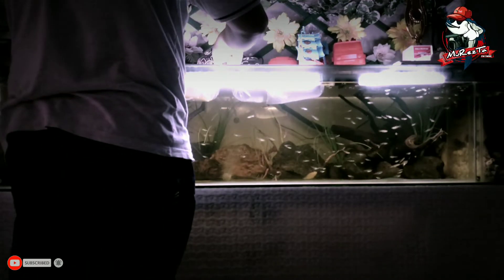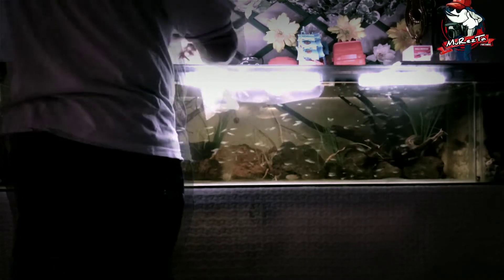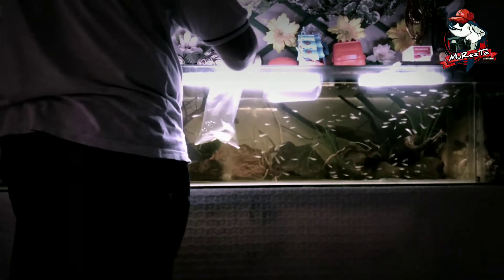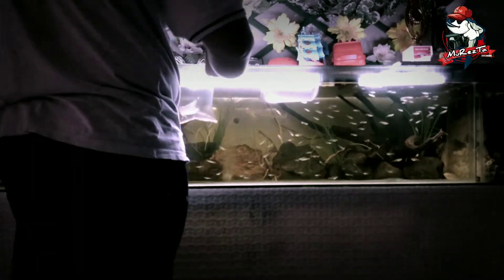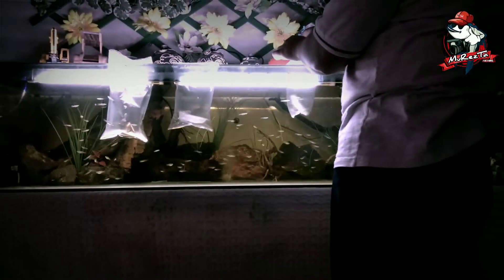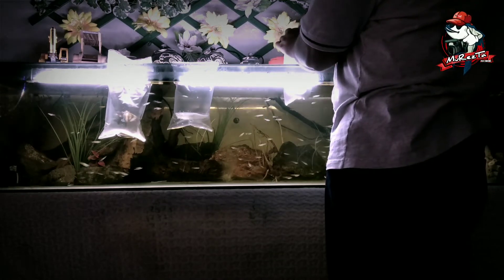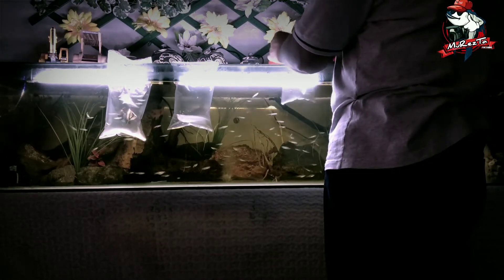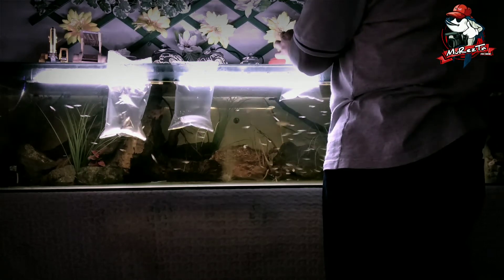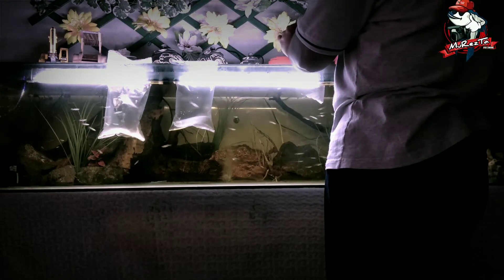Setelah kurang lebih 10 menit, plastik-plastik ikan yang baru sudah bisa dibuka. Namun sebelumnya, kita masukkan dulu air akuarium sedikit demi sedikit ke dalam plastiknya agar ikannya terbiasa dengan suhu dan pH air. Proses penyesuaian air ini dilakukan kurang lebih 5 menit lagi agar ikannya benar-benar terbiasa, nyaman, dan siap dilepaskan ke dalam akuarium.